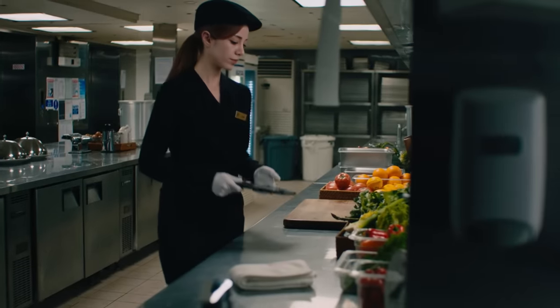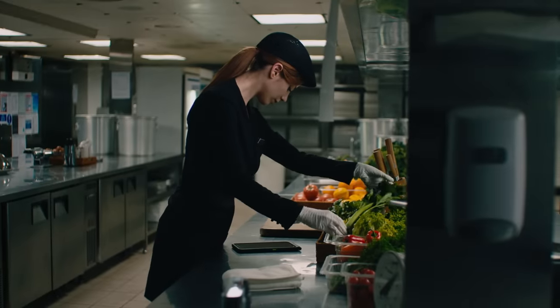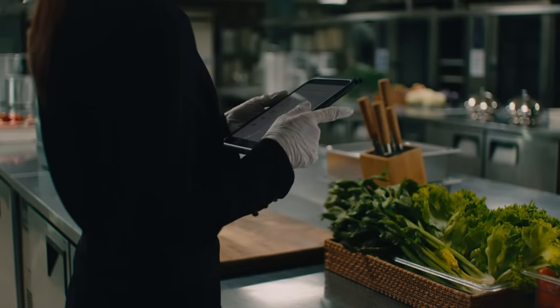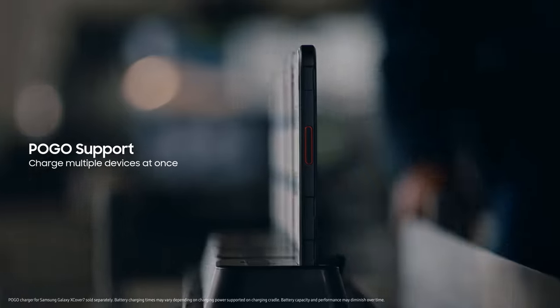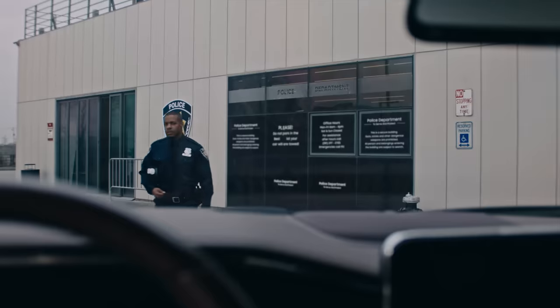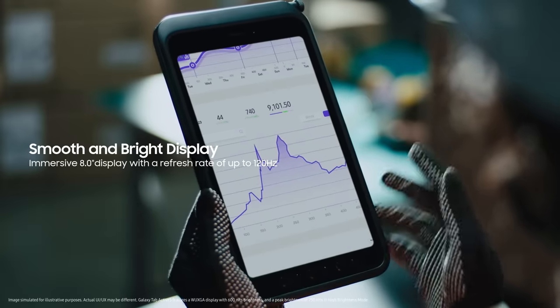We depend on our devices to get through the day. It's protected from water and dust, and we can work with our gloves on. We can charge multiple devices at the same time. They help us collaborate with a bright and immersive display.